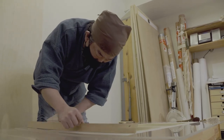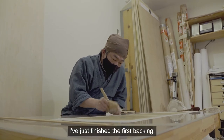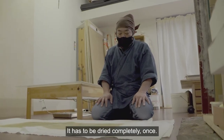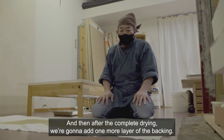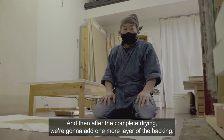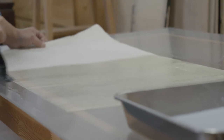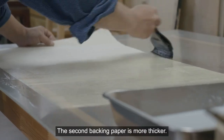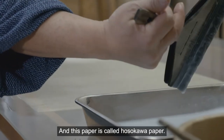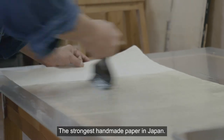I've just finished the first backing. It has to be dried completely once, and then after complete drying, we're going to add one more layer of backing. The second backing paper is thicker, and this paper is called Hosokawa paper — the strongest handmade paper in Japan.